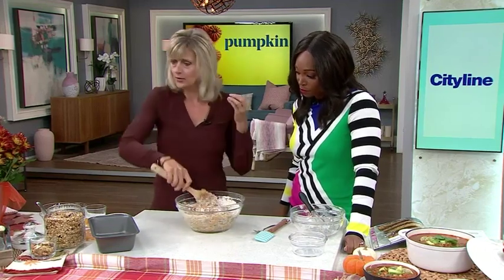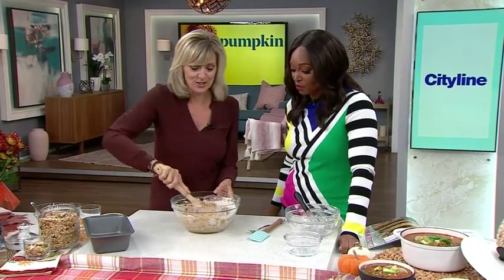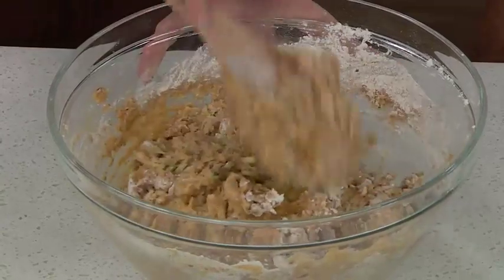If you're thinking dark chocolate chips would taste really good in there, you're right — you could use those instead. Or sometimes I do half pecans and half dark chocolate. I love it — I like the way your brain works!